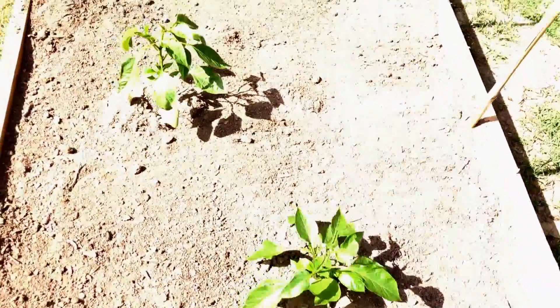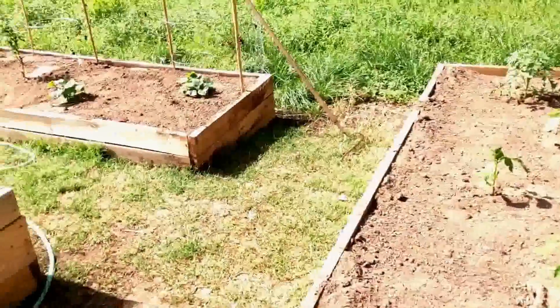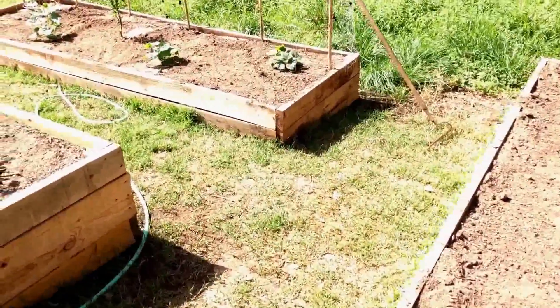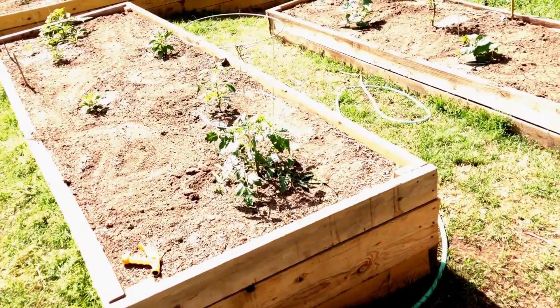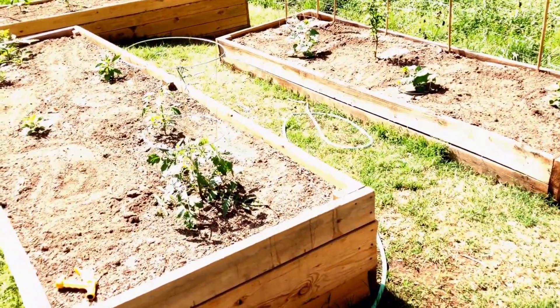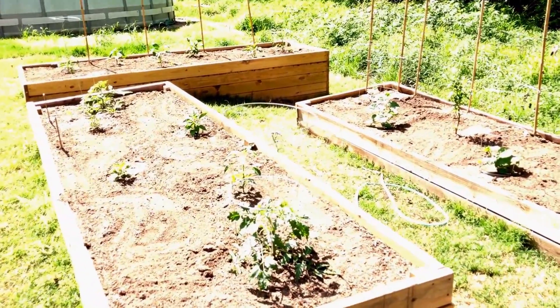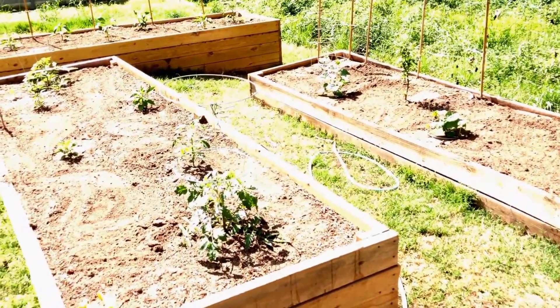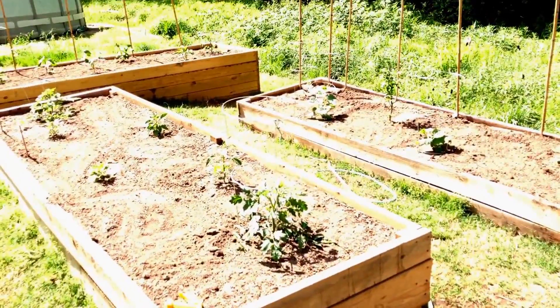It's been two weeks since my last video so I'm going to give you an update. Some of these plants are looking a little pathetic today because I gave them a dousing of soap and neem oil for pest treatment — more preventative than anything, not that I was necessarily having a pest problem.